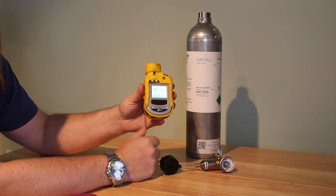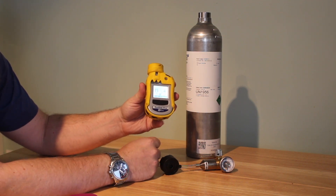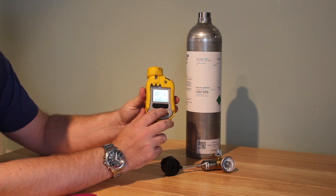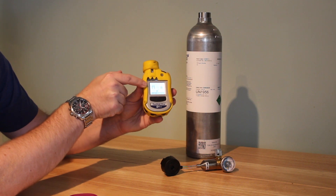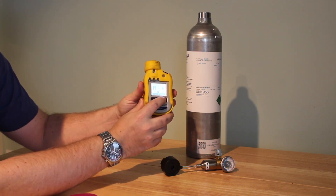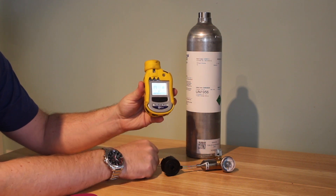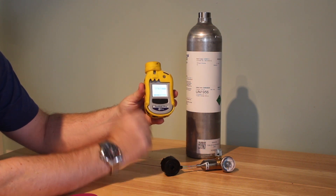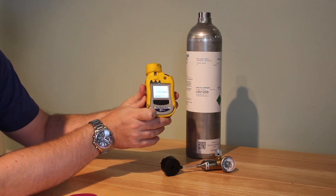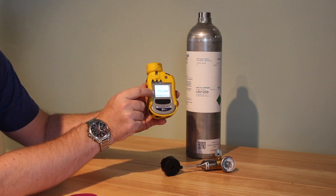Then you'll be able to get into all the settings — not just the calibration, but anything else you may need, such as turning on or off some of the alarm sounds if they've been altered. The option with the little gas canister icon is our calibration settings. Click select with the right button, and then it'll ask you to do a bump test to check whether it's giving you correct readings, or you can choose the zero calibration or the span calibration.